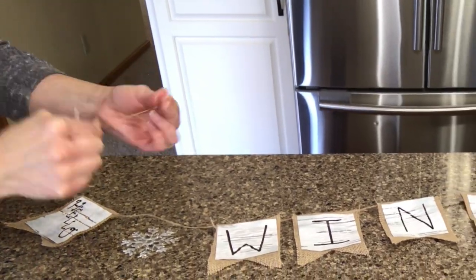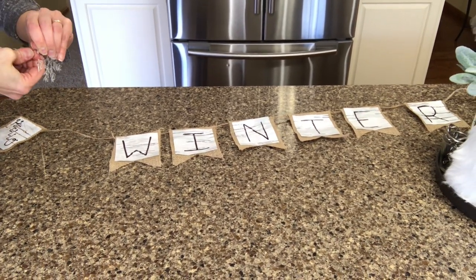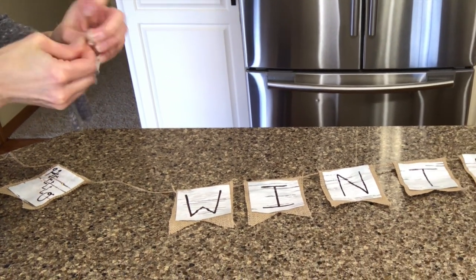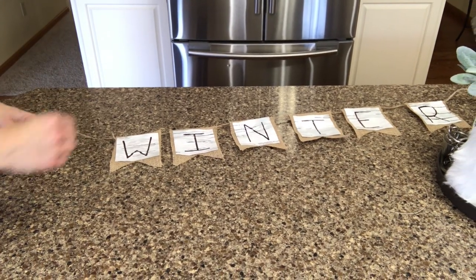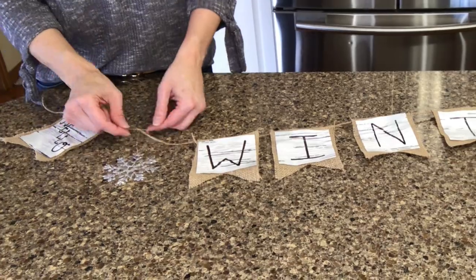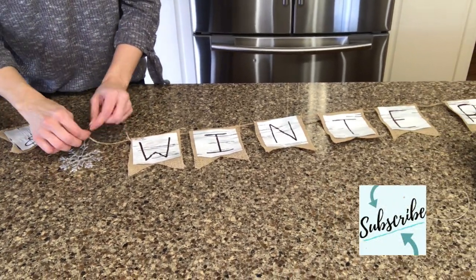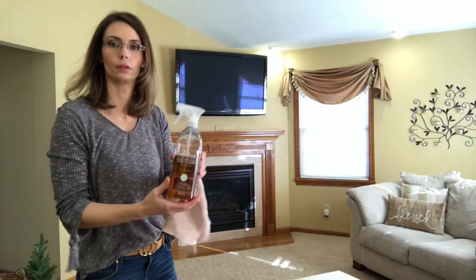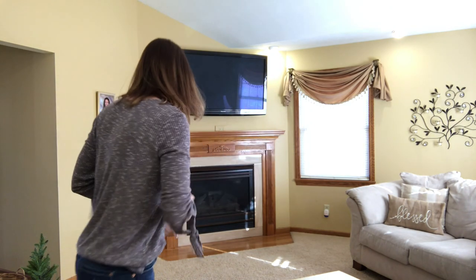The embellishment is a snowflake made from hot glue gun glue. You can actually see how to make this in my tutorial — I'll link the video above or at the end, so be sure to check that out because it's very fun and easy to do. I'm just going to take a needle and thread, thread that through, and then attach it to the twine. Now it's all ready to be hung.